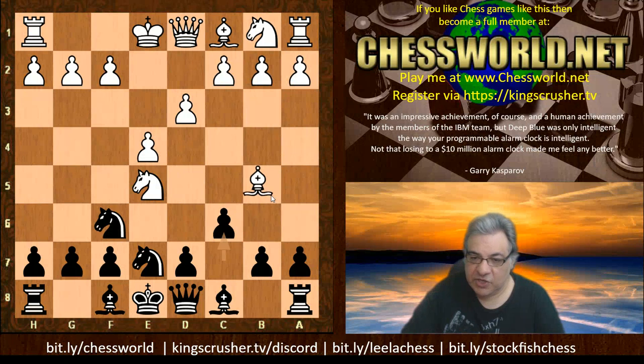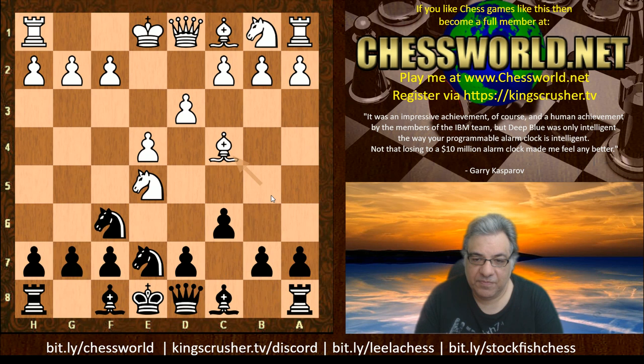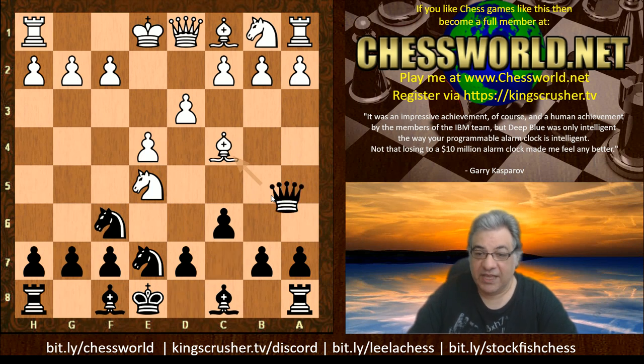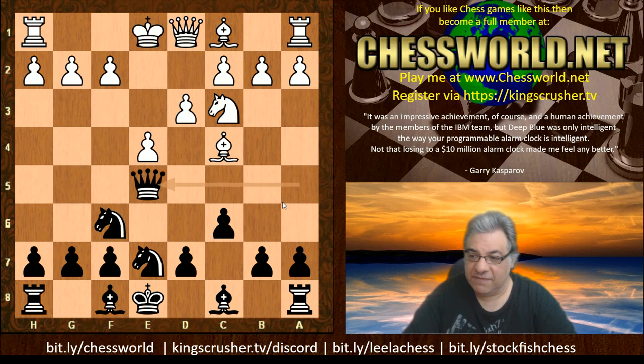Now say the bishop goes to c4. Can you see what black plays in this position? If I give you 10 seconds, what would you play with the black pieces? Queen a5 check — yes, really punishing the king still in the center. This check picks up the knight in broad daylight after Knight c3, Queen takes e5.